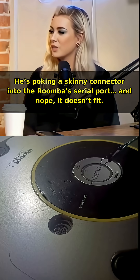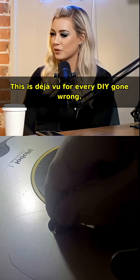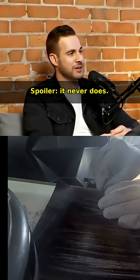He's poking a skinny connector into the Roomba serial port, and nope, it doesn't fit — this is deja vu for every DIY gone wrong. Classic: he thought it would just slide in like USB on the first try. Spoiler — it never does.